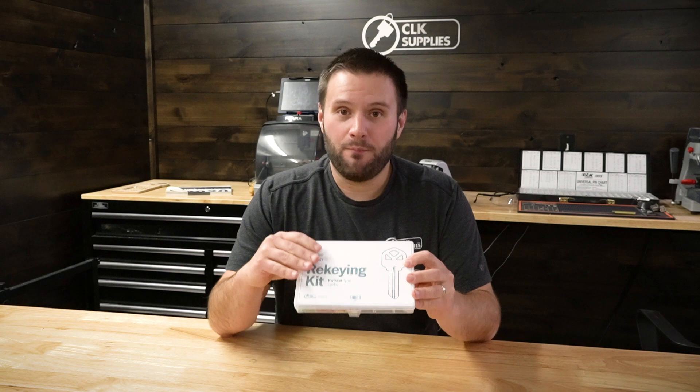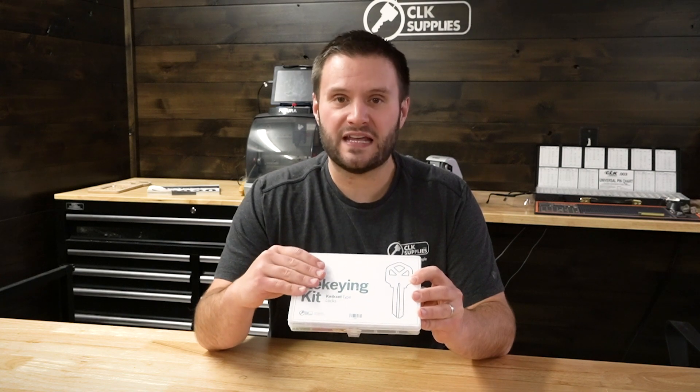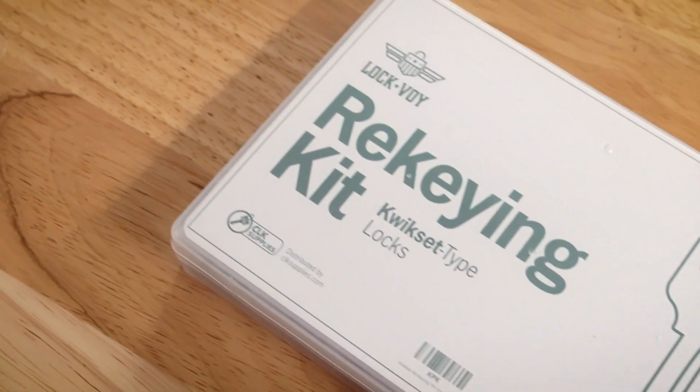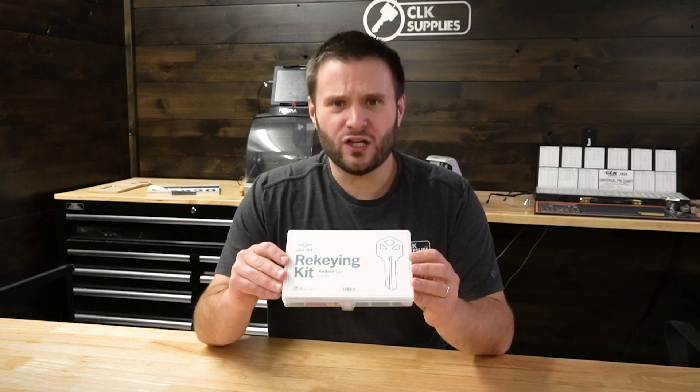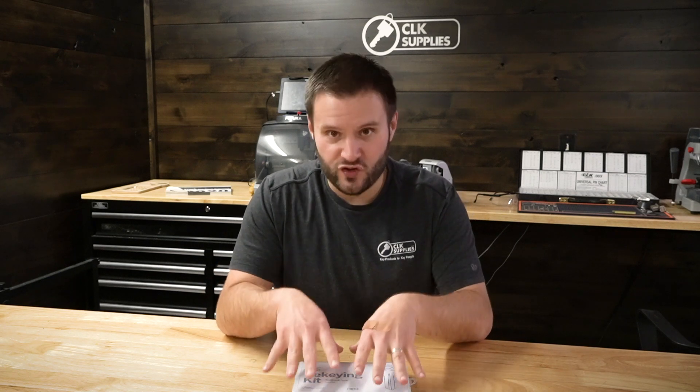Now, why do we call it a rekeying kit and not a pinning kit? That's because it doesn't only just come with the lock pins that you need, but also comes with the tools needed to rekey the locks. Having a separate Kwikset pinning kit is really important instead of just having a universal one, because the size differences from the universal pins to the Kwikset OEM style pins are a little bit too much.